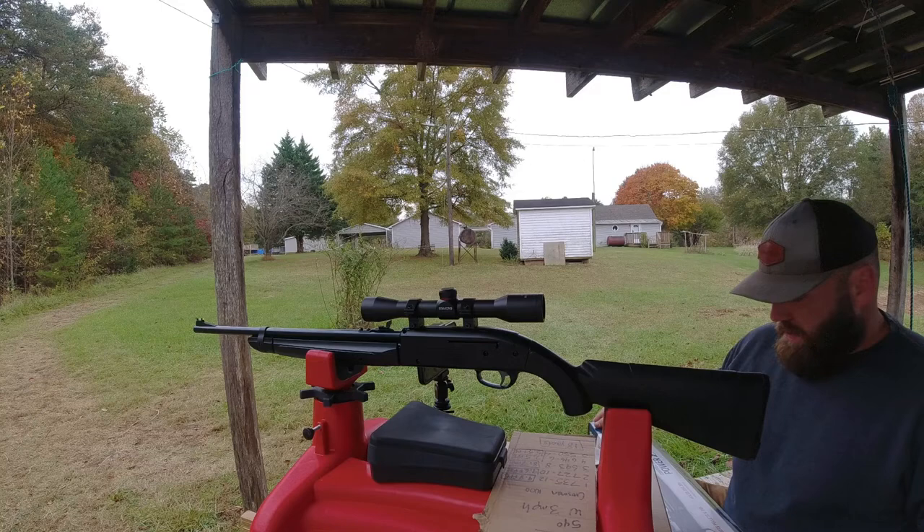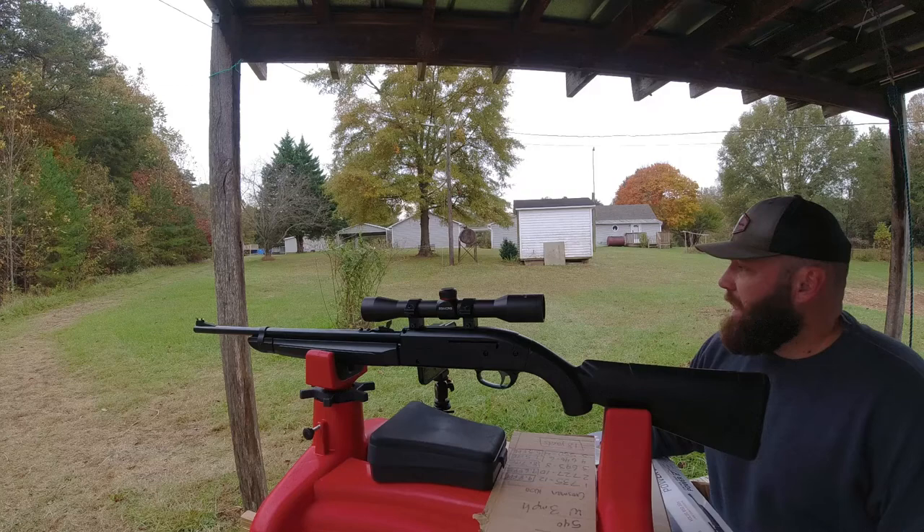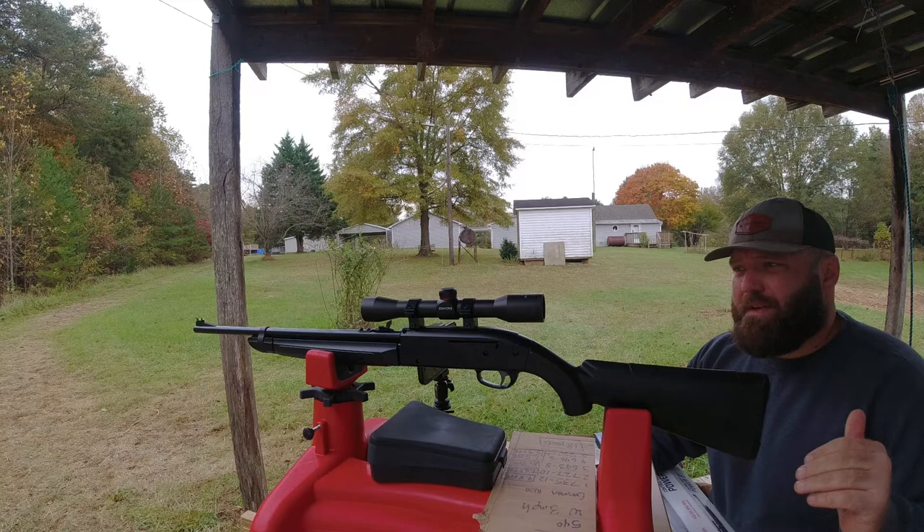What's going on - Crosman Legacy 1000 from Walmart. I got this probably a month ago, I've been shooting it a little bit off and on and kind of struggled to shoot it well. Today I spent some time on it, switched the scope up a little bit - I put a Simmons 4x32 8-point on there with some tip-off rings, and that's all I've done to the gun.